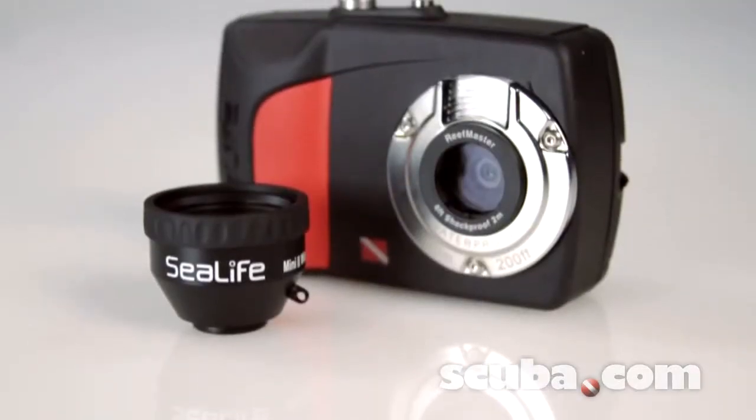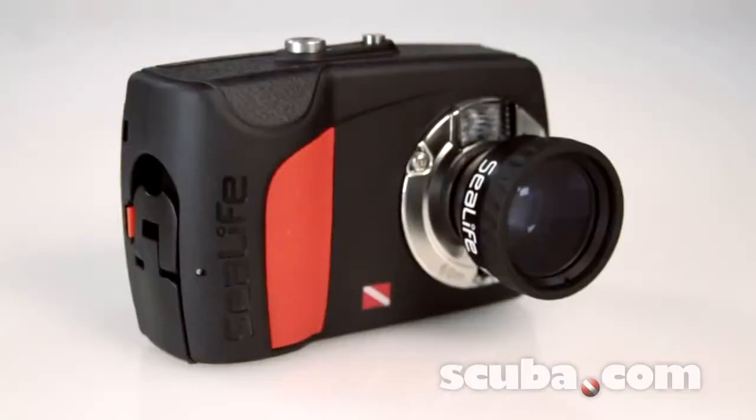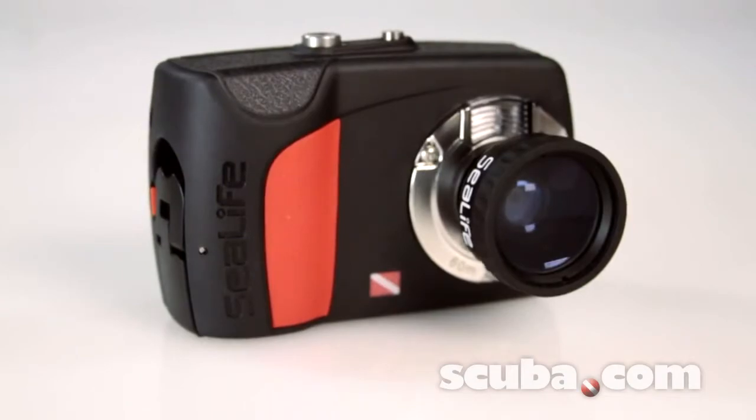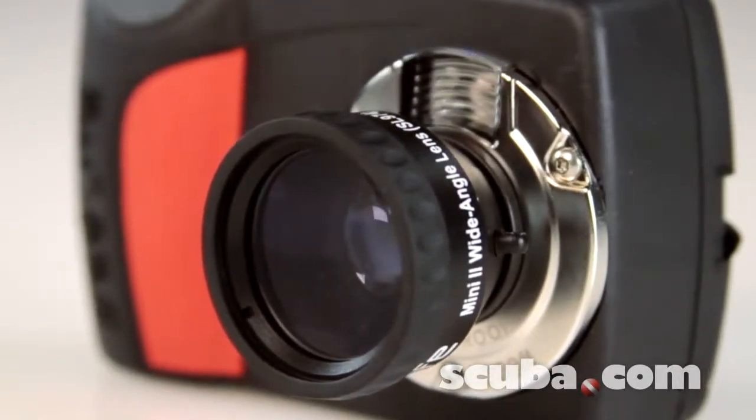The always-in-focus ReefMaster Mini is enhanced even further by the included external mini wide-angle lens, which increases the shooting angle by 33% and provides a shooting distance of one foot to infinity.